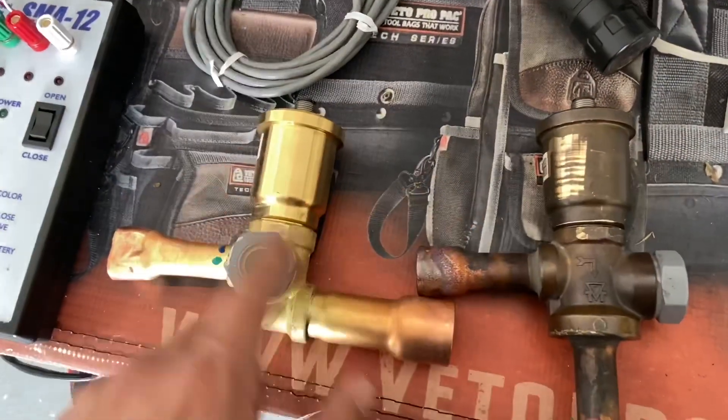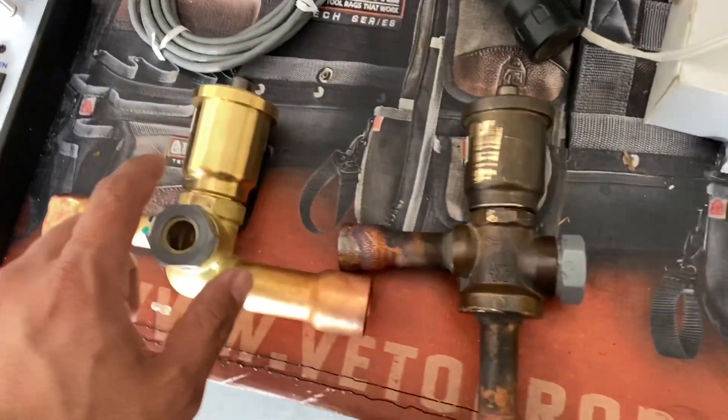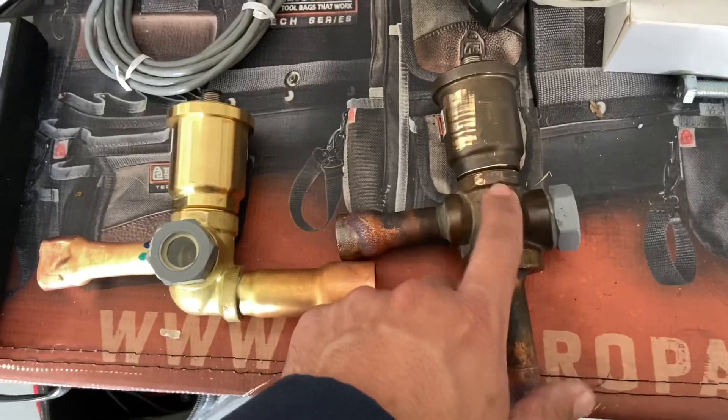Same motor, same valve — this one's just an angle valve, this one's just a straight-through valve. I swapped them and noticed that it was still leaking by.